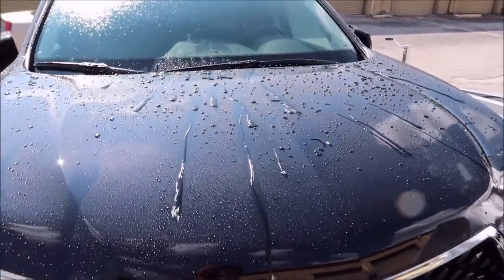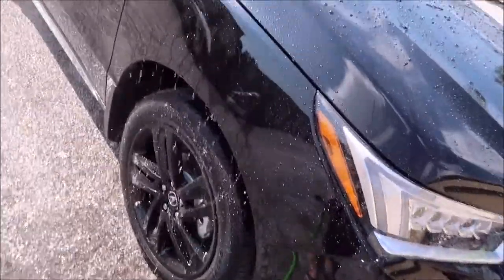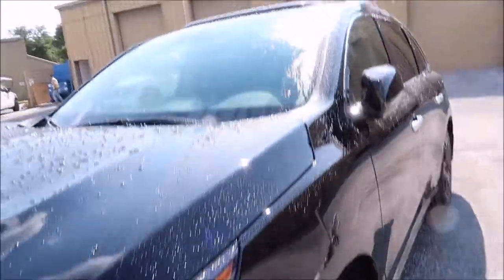And there you go — super tight beading action. Looks good, makes you feel good. That is the water behavior of the Ceram Acrylics Pro Hybrid Coating.